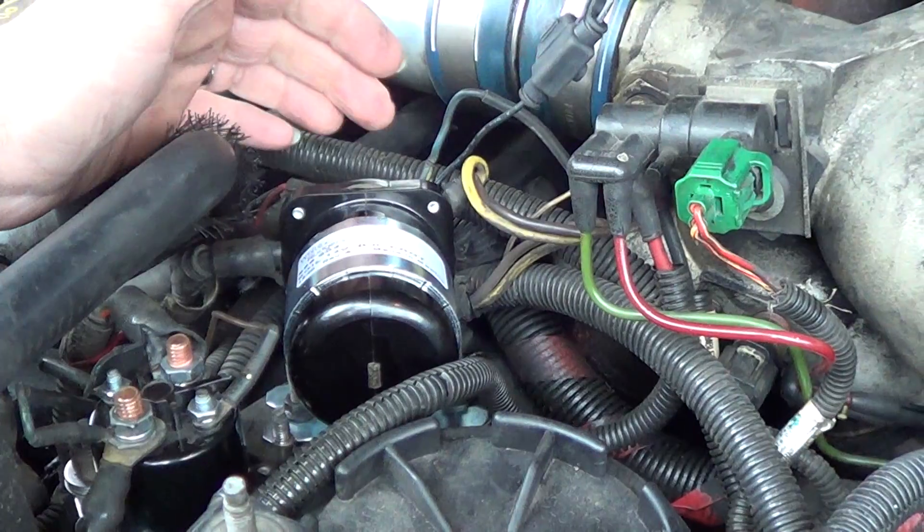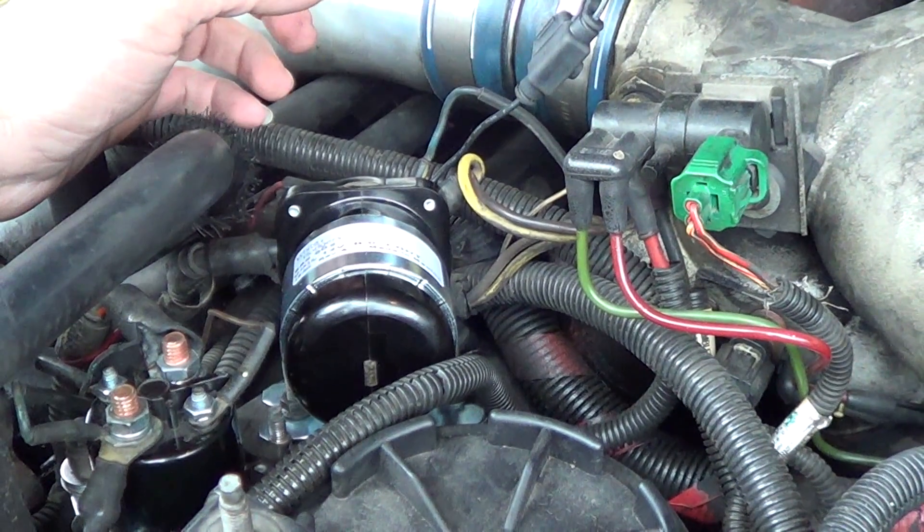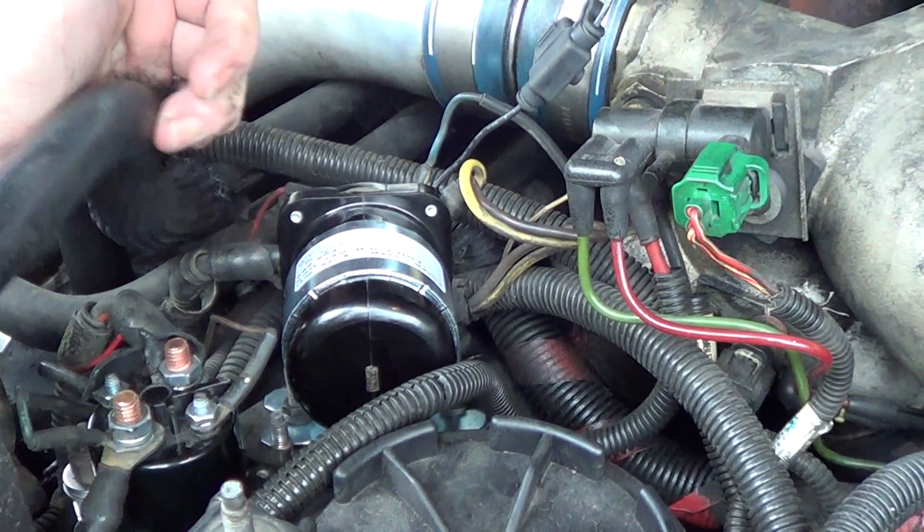Make sure you have your orientation of your wires right. Don't torque them down too much so you don't snap any of the studs off or break them loose inside.